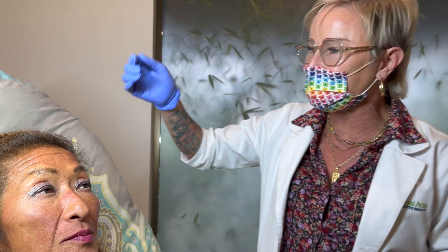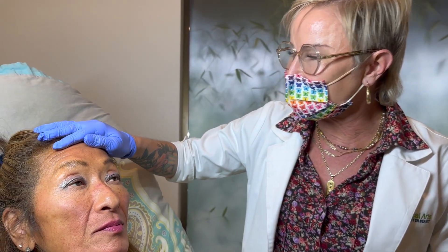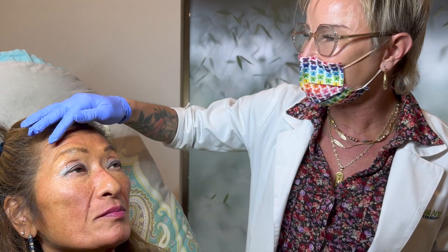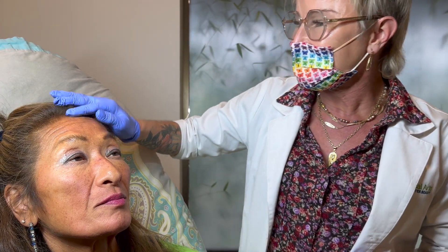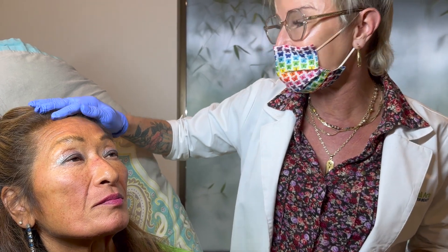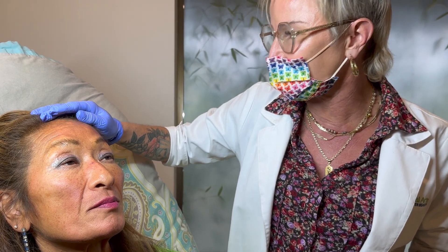Hey, it's Dominique Wall from Wall Medical Arts and I wanted to show you filling these forehead lines. You can tell that she's been chronically raising and we're asking her to relax — even relaxed, you can see the muscles contracted. She doesn't want to do Botox up there. She's had good results with fillers in the past and wants to fill it. I've filled quite a few foreheads for different purposes.